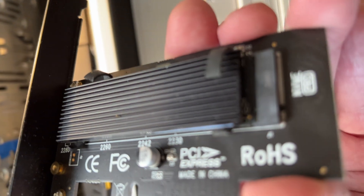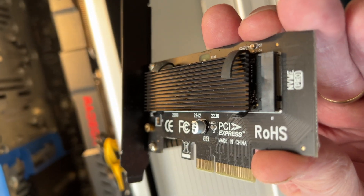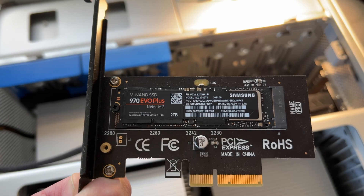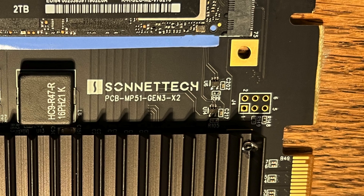Here is my current boot drive. You can see the little rubber bands that were holding on the heatsink have pretty much melted off. I'm going to remove the NVMe and put it in the MacFiver. Here's the MacFiver with the heatsink off — I inserted my one NVMe. I'll probably leave this as my boot drive and use a second one for a scratch disk, since macOS no longer supports booting off a RAID. And look what I just found — it says Sonnet Tech PCB MP51, proof that this was originally made for the Mac Pro 5,1 in mind.